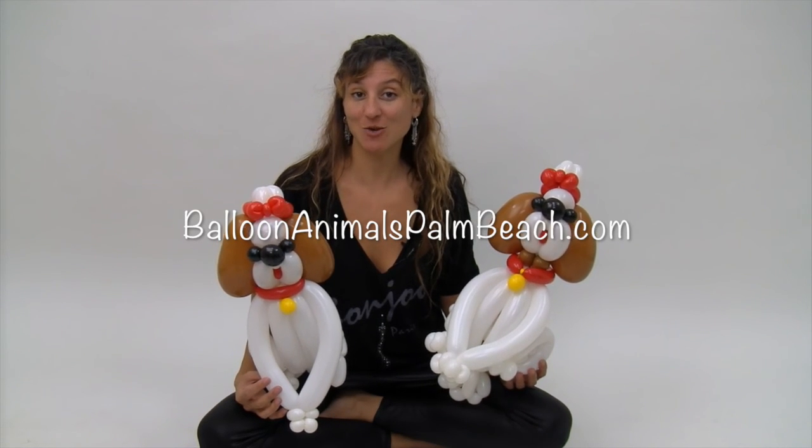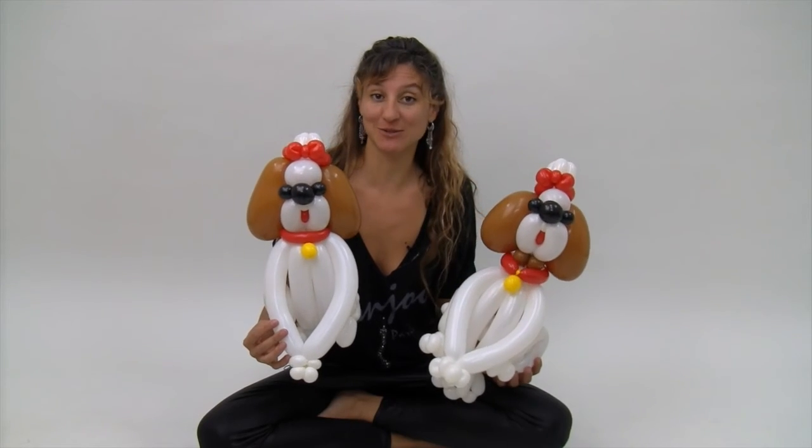Hi, I'm Johnny with Balloon Animals Palm Beach and today I'm gonna show you how to make a Shih Tzu dog balloon.